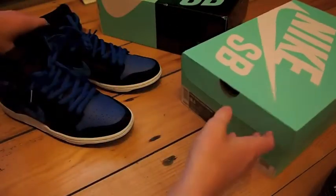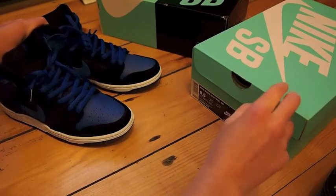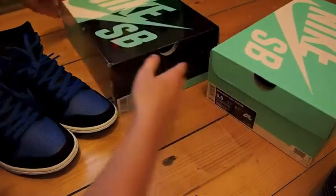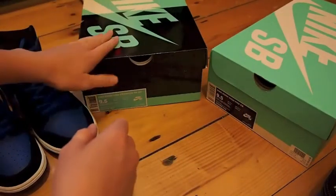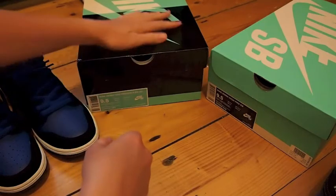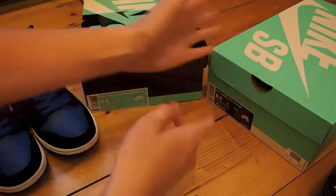I mean, that's okay, but this is a really lightweight box — really, really lightweight. If anybody has a pair of these legit ones, let me know if the box is really light and airy feeling, because compared to my other SBs — these are legit because they're from the Nike store — this is just glossy and this is not at all.